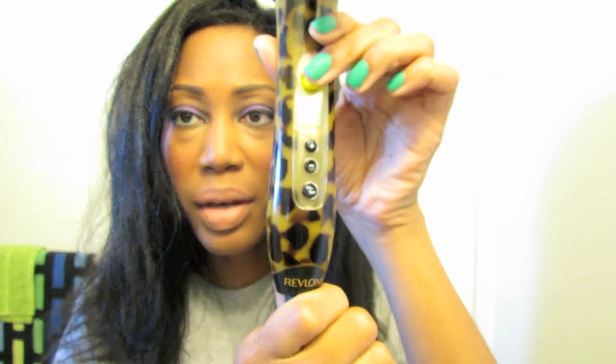My hair was sort of kind of wrapped but I didn't get that part on camera, and it wasn't a really good wrap anyways. I'm going to use this curling wand. This is by Revlon — it was about 20 bucks. But I'm going to do some spiral curls and I'll be back.